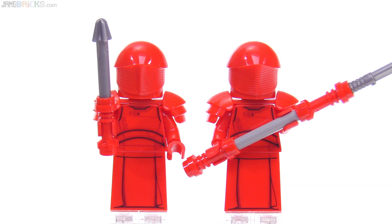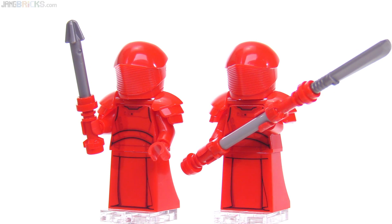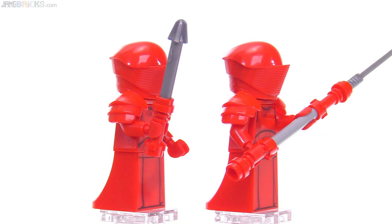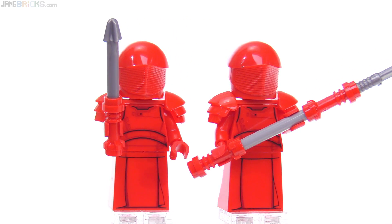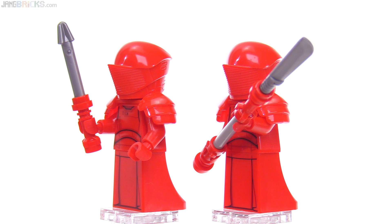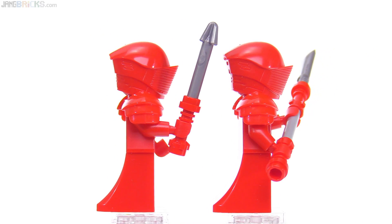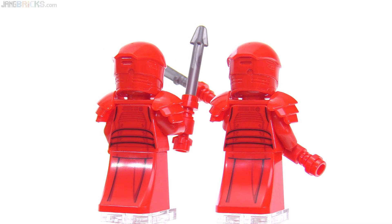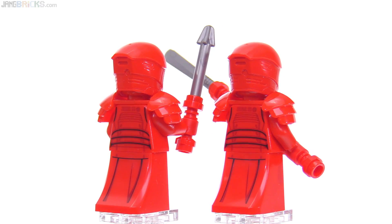These Praetorian Guards, though! That scarlet red just shines — it feels redder than usual. Really nice sculpts, although the two of them use the exact same head mold, which is too bad for a marquee collector slash display set like this covering such an important, memorable scene. I really wish they had spent the money to do three molds to get the three different helmet styles — but then again, we only get two figures here. Everything about them is identical except for the weapons. They are printed down the backs very nicely, which is above and beyond what I expected. You don't get any articulation with those leg parts, but they sure do look good.